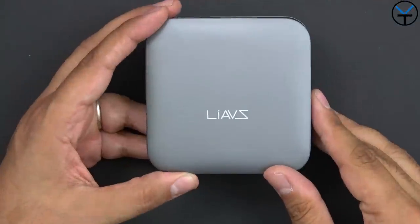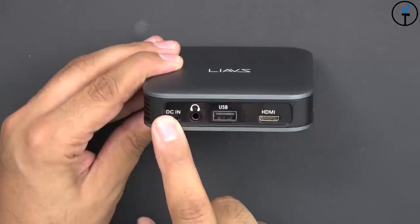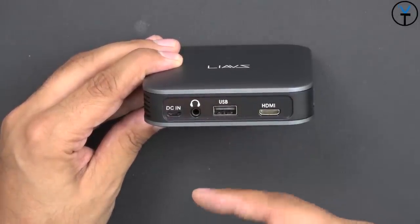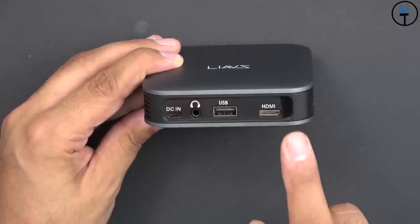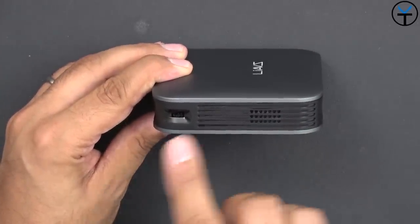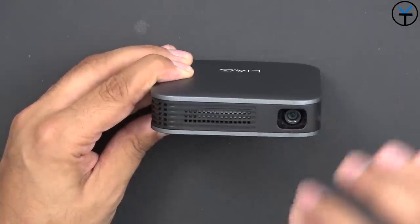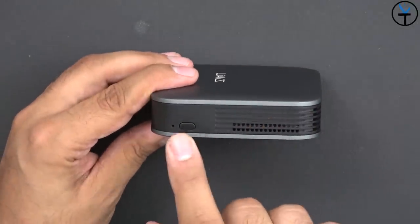Looking over the projector, we have a clean slate on top with the company name. On the back there's a DC-in using micro USB with the included cable, as well as a 3.5mm headphone jack for audio output — great for connecting to a speaker or headphones for private screening. There's also a USB port to mirror your device directly and a mini HDMI port, though an HDMI cable is not included. On the left side there's a speaker opening — it does have a built-in speaker — and a focus ring. On the front is the actual DLP lens, rated at 100 lumens, which gets bright enough as long as the room isn't super bright. There are also ventilation and heat dissipation vents on the front and right side, along with the power button.